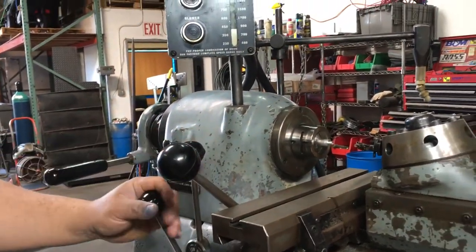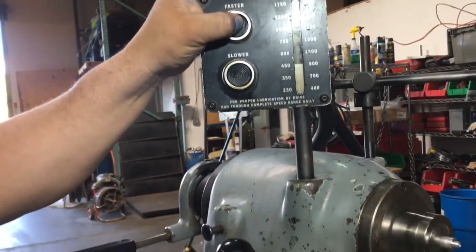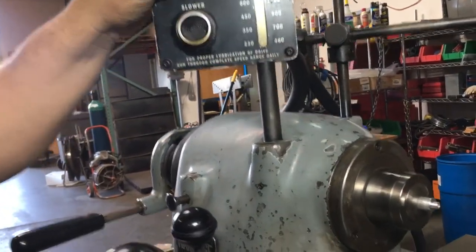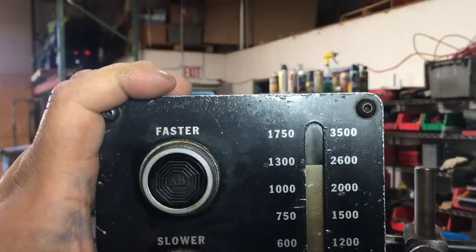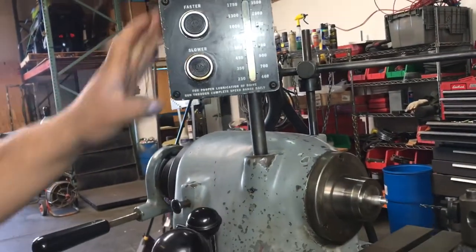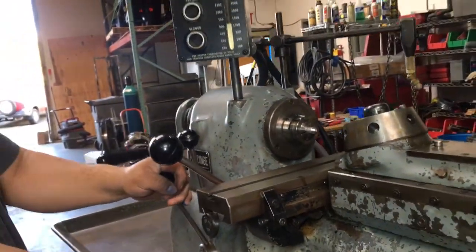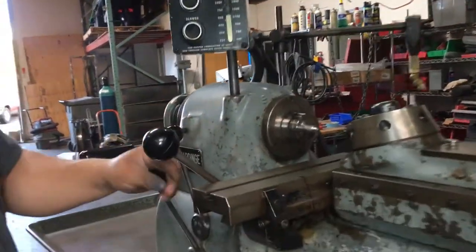Now we're going to go forward high speed. We're going to go reverse low speed.